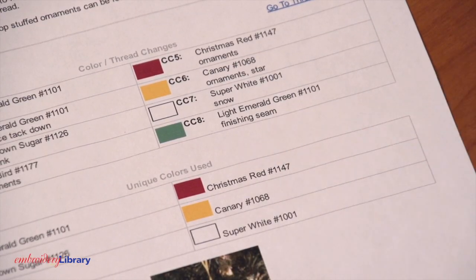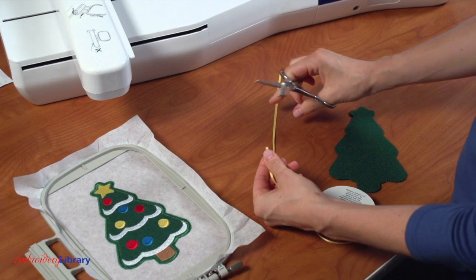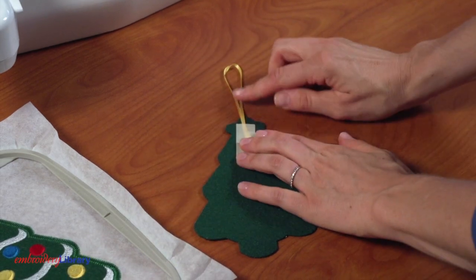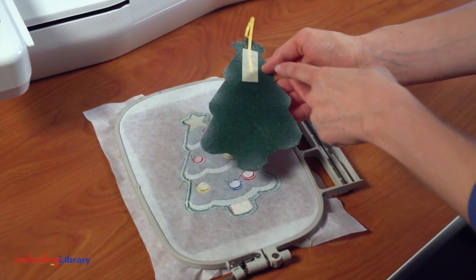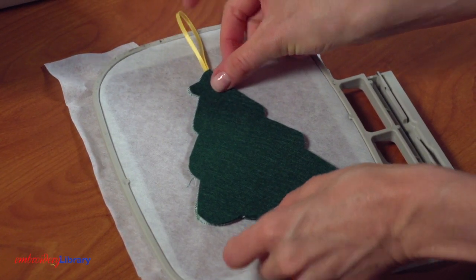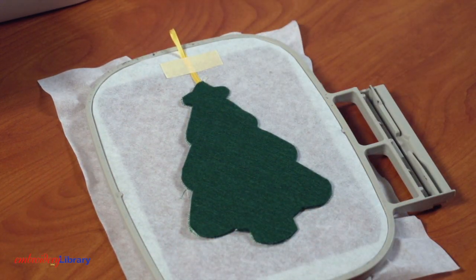When you get to the section that says finishing seam, stop the machine and remove the hoop. Cut a piece of ribbon to 8 inches long, form it into a loop, and tape it in place on the back of the back fabric piece at the center of the top. Turn the hoop over. Spray the edges of the back of the back fabric piece with a small amount of temporary adhesive, and place the back fabric piece right inside the shape. Tape the ribbon loop to the stabilizer so that it doesn't wiggle around when you're embroidering the last part.